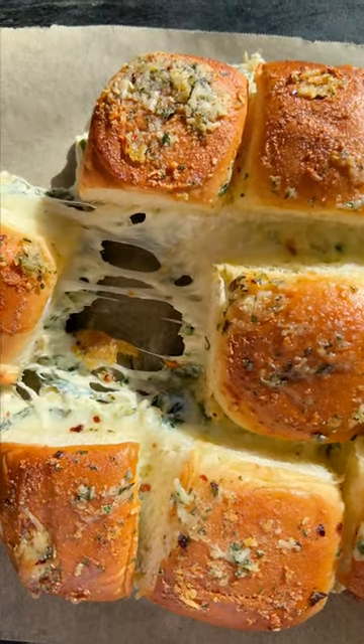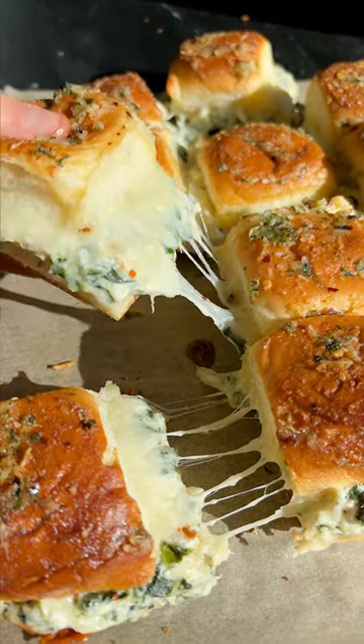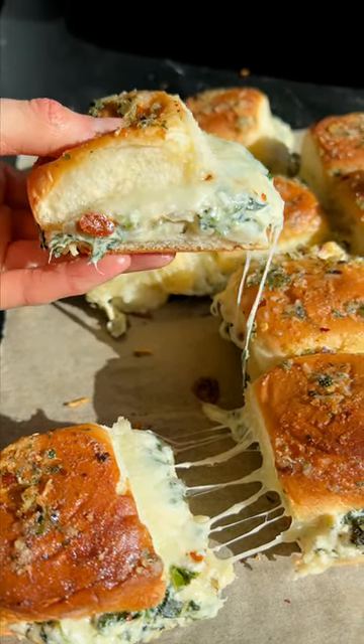Bake until the cheese is super melted and delicious. This is one of my favorite appetizers — it's so easy and everybody really enjoys it.